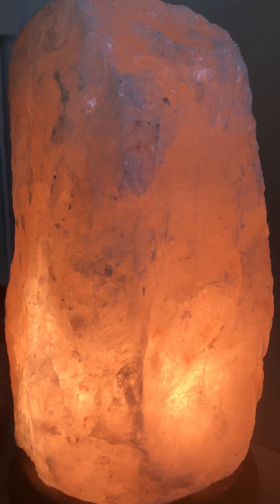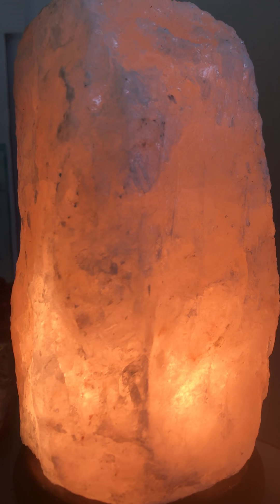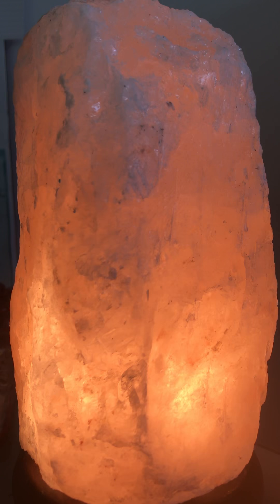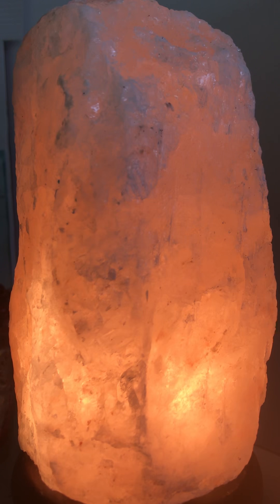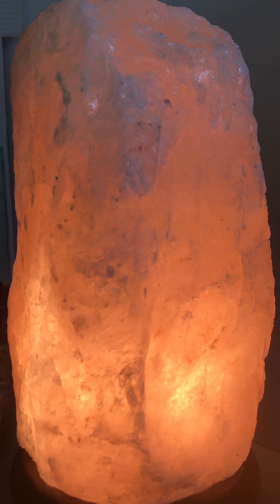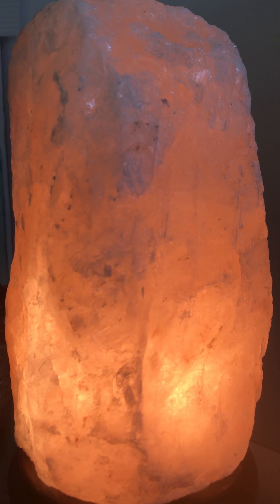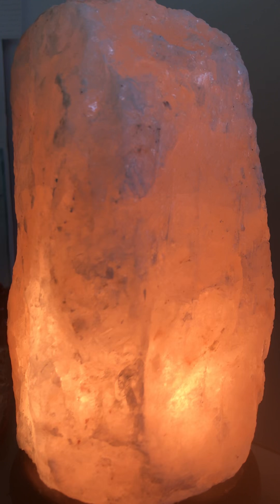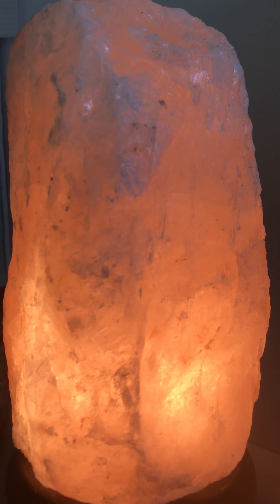As we begin to focus on our breath, taking big deep breaths in through the nose and long smooth exhales out through the mouth. Inhaling, filling up as much as you possibly can, sending fresh oxygen to every cell in your body, and long smooth exhales pushing out everything that no longer serves.